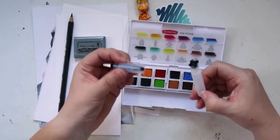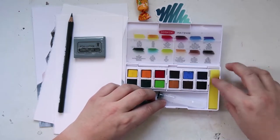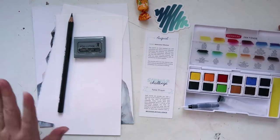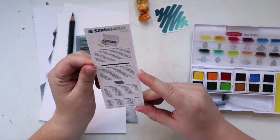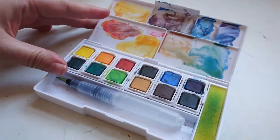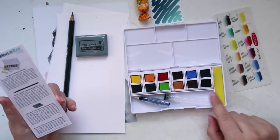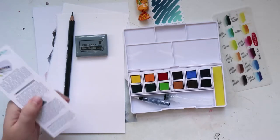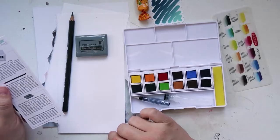It looks like a little travel set with its own water brush, which is pretty cool. This is my first watercolors set from Scroller Box, so it's pretty exciting. It's the Derwent Inktense pan set with a mini water brush and a handy sponge to help absorb water and pigments. So you are meant to have that sponge, and then the pencil and the kneadable eraser — that's what it's called. And then the watercolor paper is botanical ultra-smooth watercolor paper made from 50% cotton.